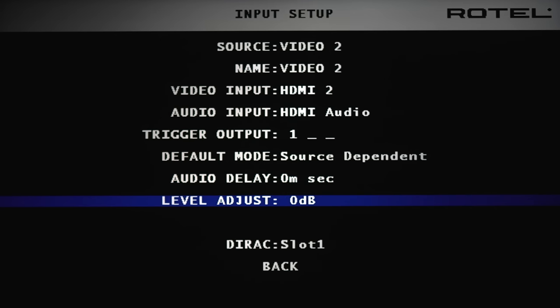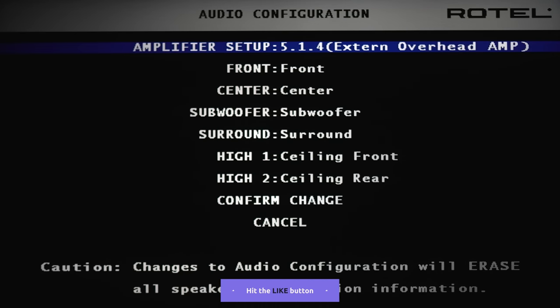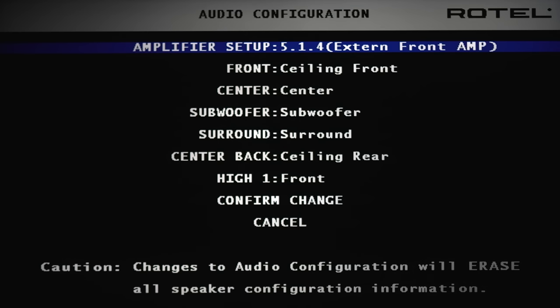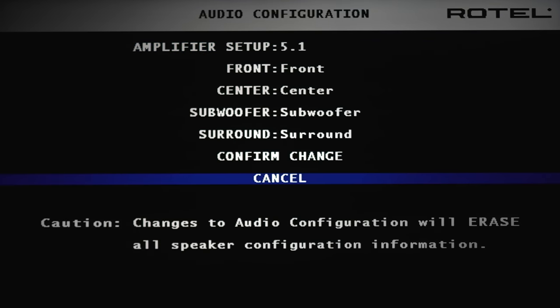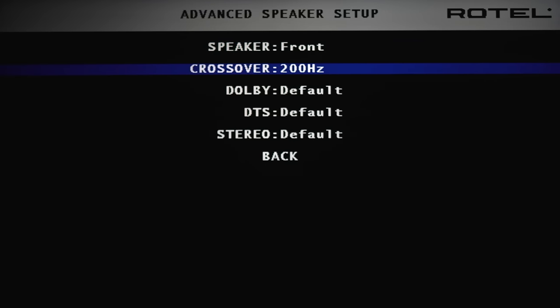There's audio delay and level adjust down to negative six. Under audio configuration, there's 5.1, 5.1 with a bi-amp option, 5.1.2, 5.1.4 with an external amp for the extra two top channels, 7.1, 7.1.2 with external amp for overheads, 7.1.4 with external overhead amp, 5.1.4 with external amp for the fronts, 7.1.2 with external amp for the fronts, and 7.1.4 with external amps for the front and the surrounds. Speaker configuration lets you specify small or large speakers or a subwoofer, and under advanced you can change your crossover from 40 to 200 hertz.